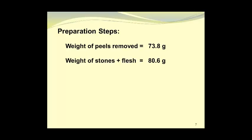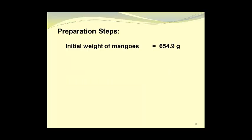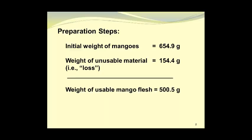The weight of the stones and the mango flesh adhering to them was 80.6 grams. This gave us an unusable portion weight of 154.4 grams. The initial weight of the mangoes was 654.9 grams; the weight of the unusable material was 154.4 grams, giving us a usable mango flesh weight of 500.5 grams.